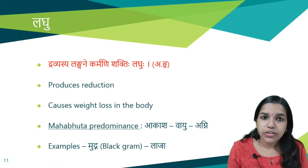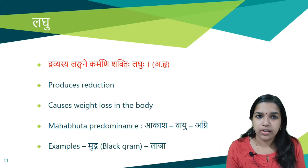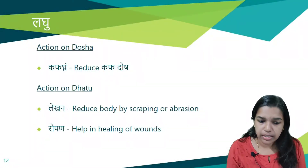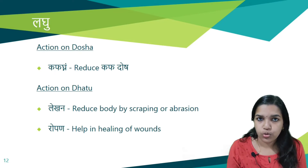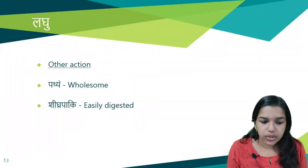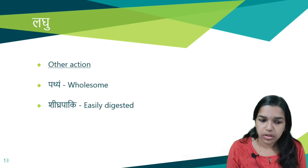Next is Laghu Guna. Dravyasya Langhane Karmani Shaktihi Laghuh — it is opposite of Guru Guna. That which helps in reduction or produces weight loss is considered as Laghu. The predominant Mahabhutas are Akasha, Vayu, and Agni. Examples are Mudga and Laja. Its action on Doshas: it is Kaphagna — reduces Kapha Dosha. Its action on Dhatus is Lekhana Karma — scraping or abrasion of the body. Ropana — it helps in healing of wounds. Other actions: it is Pathya (wholesome), easy for digestion, Shigra Paki, and wholesome for all types of people.